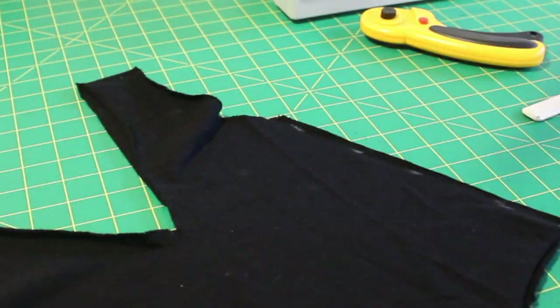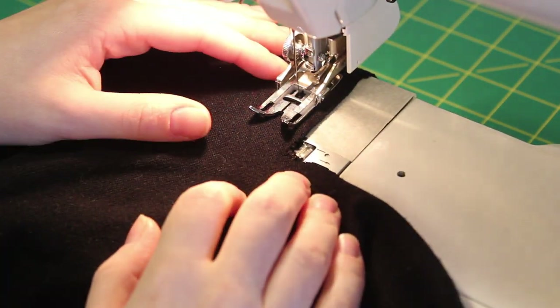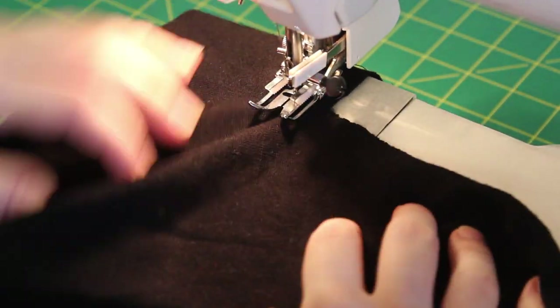A helpful tip if you have a design element like a V-neck: use some basting stitches to secure that pointed area to prevent it from stretching, ripping, or distorting between sewing and trying it on. You will remove these stitches at the end, but it just helps to keep it nice and pointed.